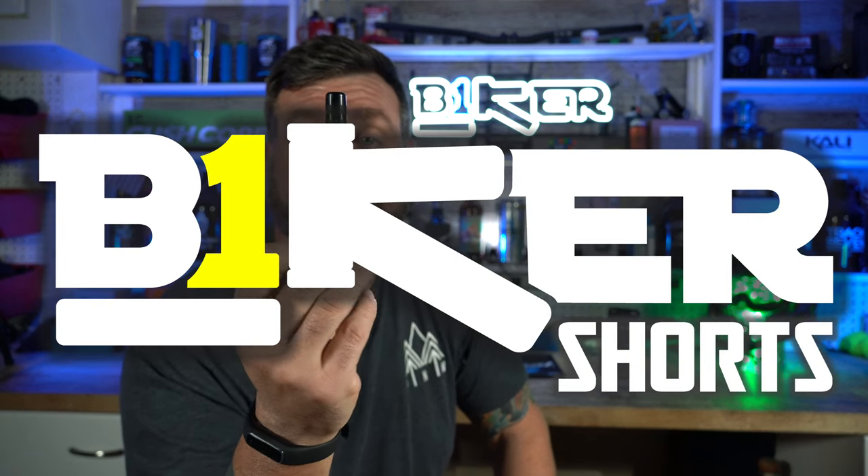What's up, YouTube? I'm Robert. This is Biker Shorts, and today I'm giving you a 90-second review on the KOM Tire Plug Kit. Let's see if I can actually do it in 90 seconds.